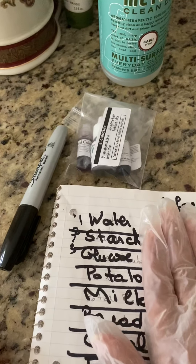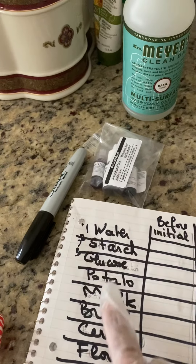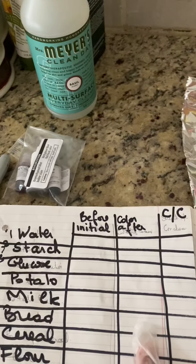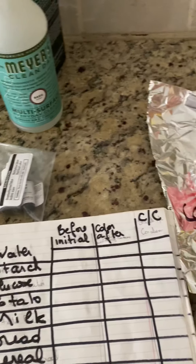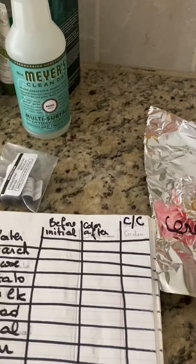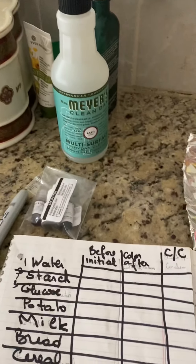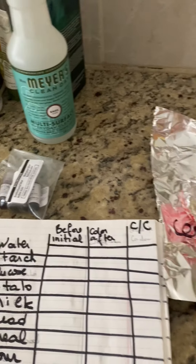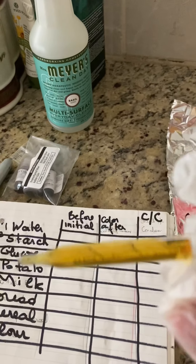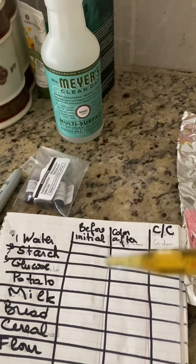We will note the initial color before we add iodine, and then record the color after adding iodine. The conclusion will be whether the solution or substance contains starch. If it contains starch, it will turn dark purple in contact with iodine. Iodine is yellow, and in contact with starch it will become dark purple.